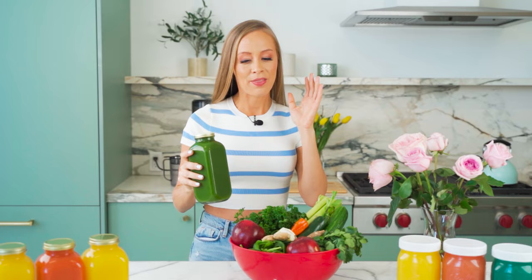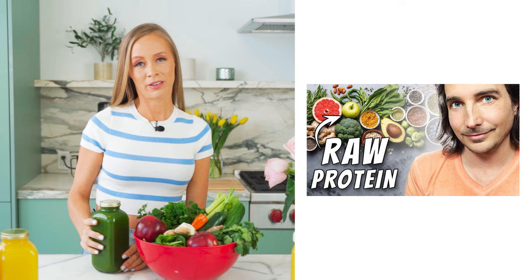Most of the people I interview on my channel drink this juice on their juice fast, and they do very successful juice fasts and talk about it in almost every interview. So I have to share this recipe with you guys. Shane Sterling, who I recently interviewed, he's 50, he looks 30. He also drinks this every day and it's incredible. So let's hop right into it.